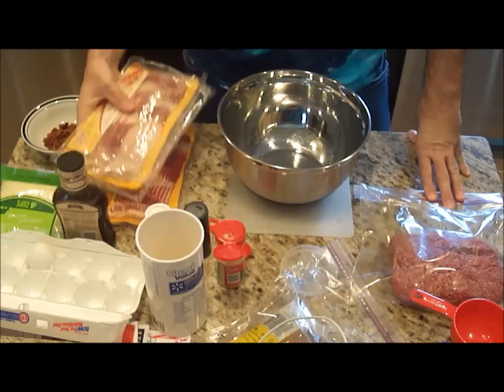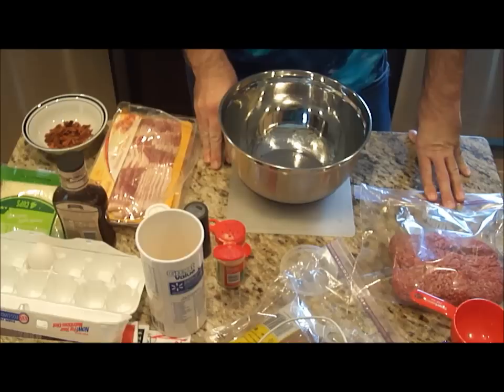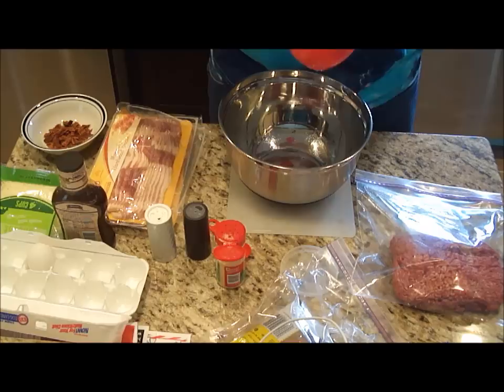Today what I'm going to try to make is a bacon-wrapped meatloaf. I've never done it before, so here we go. We're going to give it a shot.